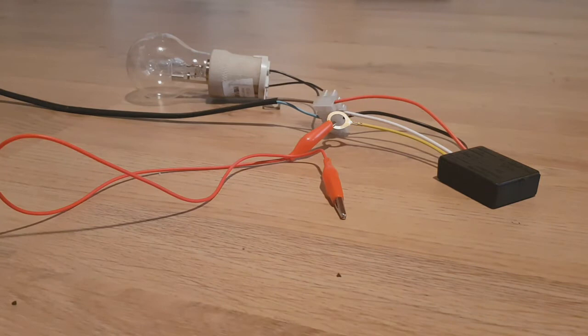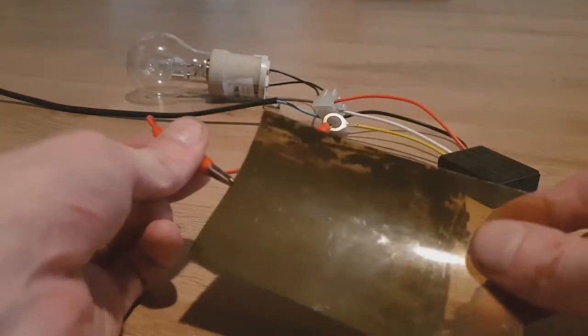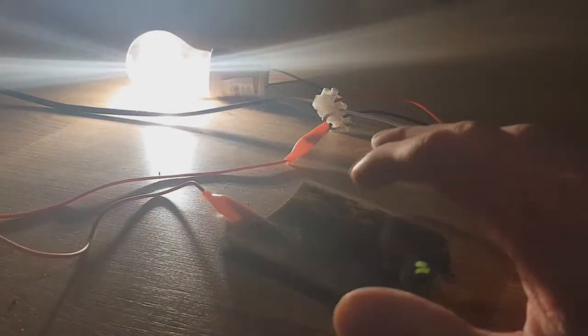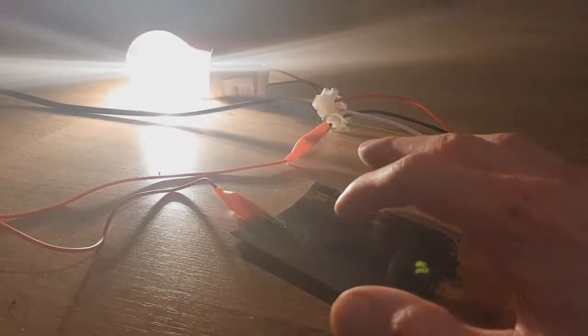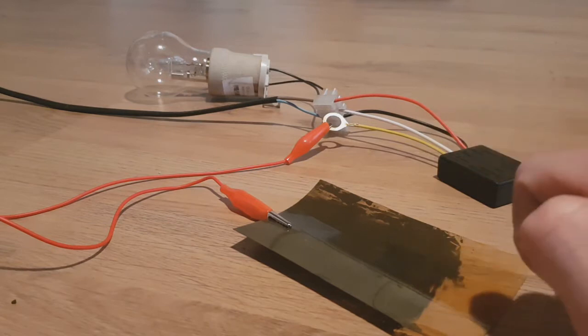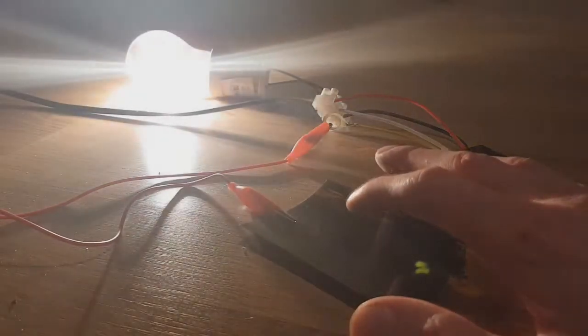Really awesome, but I love this one the most because the ink is really really sensitive. A really small amount of this ink and you can make a really awesome touch switch for the light.